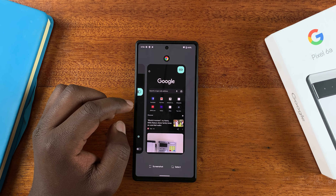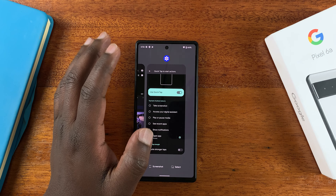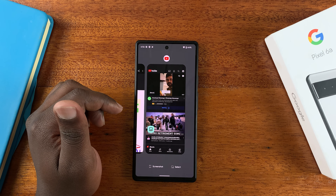To close an app, simply hold it and slide up and it's going to disappear — and now that app is closed. You can go for the next one, do the same thing, and that app is now closed.